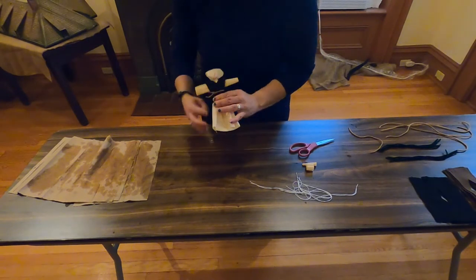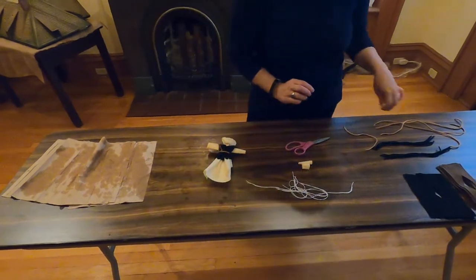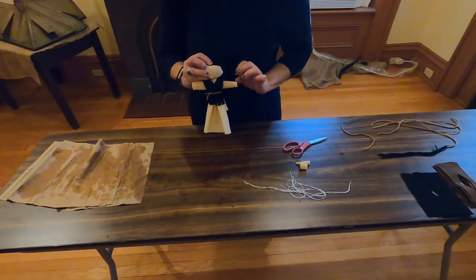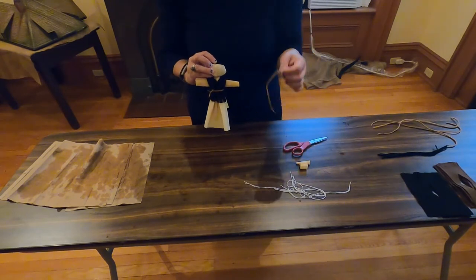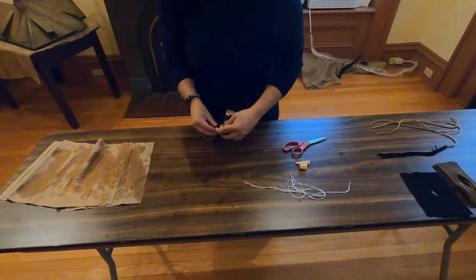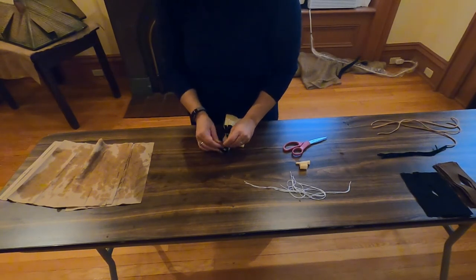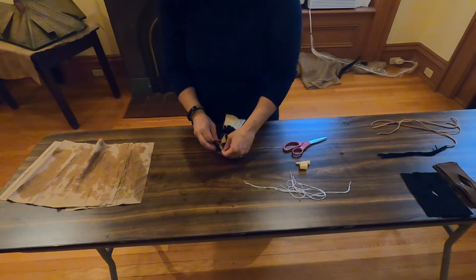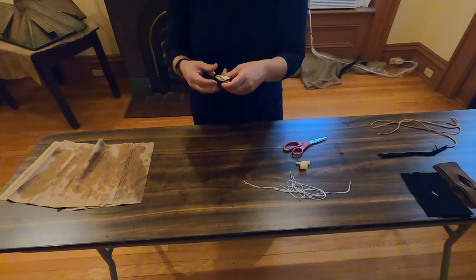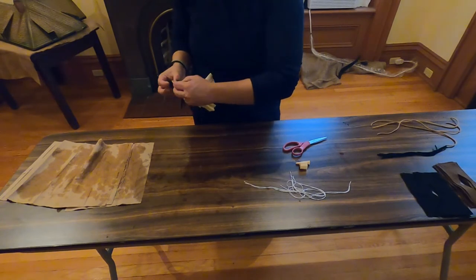All right, there we go. See, it's coming together. Not quite done yet though — we're going to get some hair for our corn husk doll. I'm going to put it right at the top. And what we do to keep the hair in place is take the other half of the leather band and secure it right at the top. Although if it's not long enough, we can get another piece, but I think this will work. It's a little lopsided, but we can fix it — no problem. Sometimes it requires some adjusting.